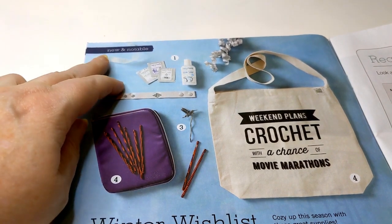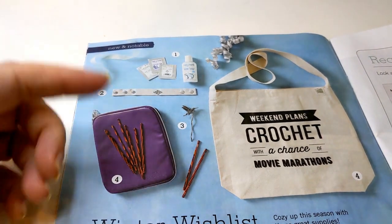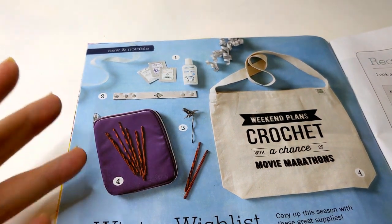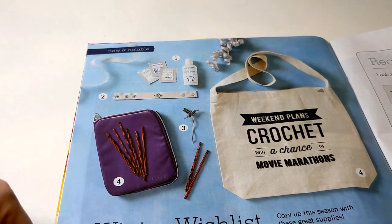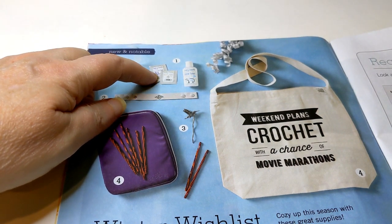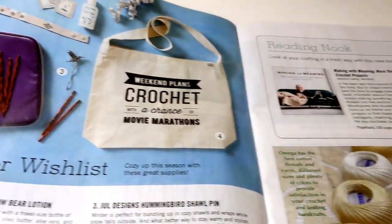The first thing that jumped out at me is a section called New and Notable. They're putting on display items from folks — a couple of these are from Etsy shops. So for those of you who put stuff on Etsy, the potential to get your stuff seen by people reading this magazine is there. The first one is Happy Hands from Etsy.com, Happy Hands Store. Another one is Craft Flutter by Creation. Absolutely, that's a nice feature.